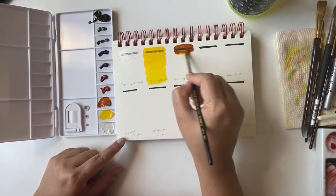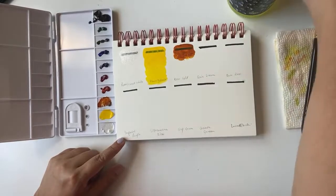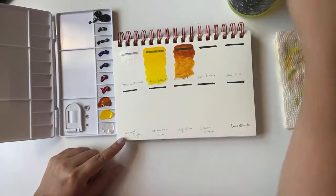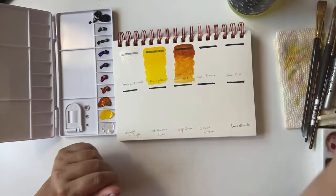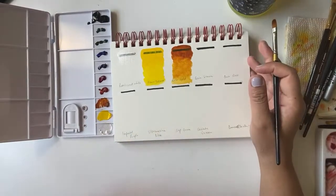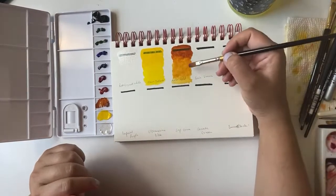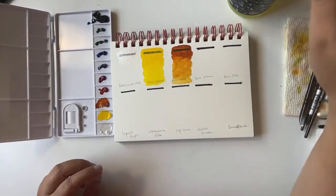Next one is Quinacridone Gold — I'll try to take the thicker consistency first. I've heard a lot of good things about this shade, especially from Denise Souden. It's a beautiful shade and it will go very well with landscapes and even plants. I'm working on a botanical painting these days and I think this shade will be very useful for the stems.